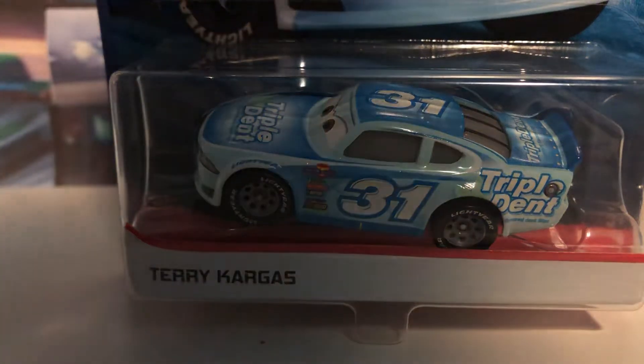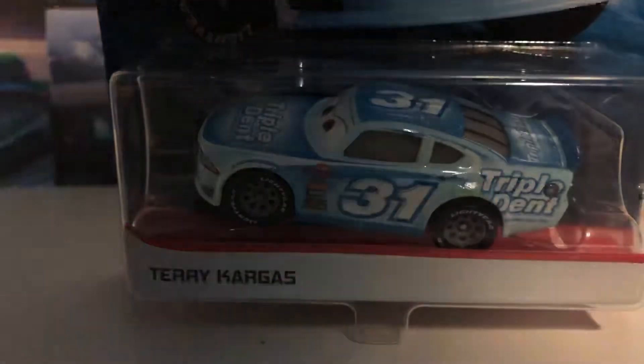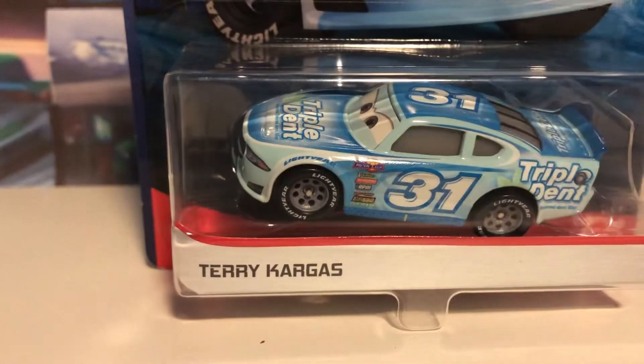Hello everybody and welcome back to another video. Today we're going to be taking a look at Terry Kargas, who I just found on Monday at Target, along with the new variation of Krzysztof Stopski and a few other cars that I have already reviewed on this channel.